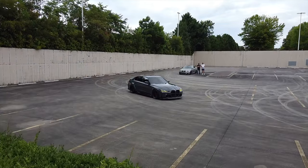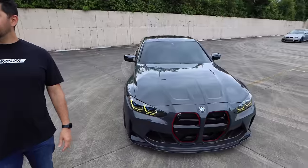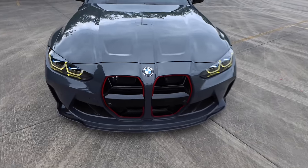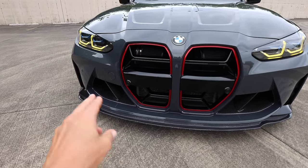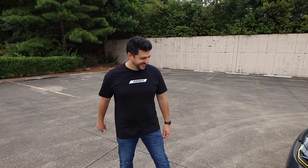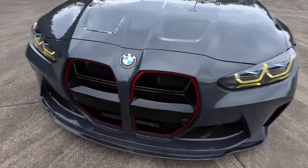Now it's almost like when you see a stock one you're like, I remember what it looks like — it just looks so much more aggressive with this grill. Basically everything you've done with this car is how I would do it: the carbon lip, the carbon ducts, the CSL style grill, and the yellow DRLs against the Dravit — it's so good. And you can probably get a sneak peek of the front mount intakes, but we'll get to that.